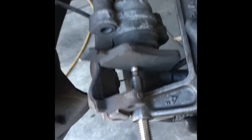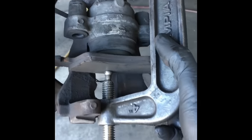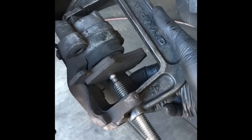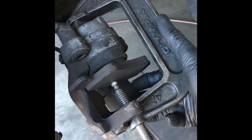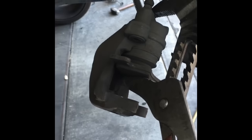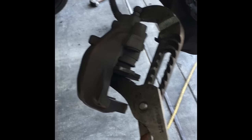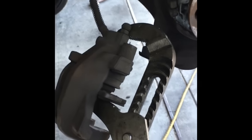While waiting for rotors to arrive, I'll show you how to compress the piston back into the caliper. One way is to use a C-clamp — leave your old pad on there and twist it in until it bottoms out. Another way is to use a large pair of channel locks and give them a squeeze to push the piston in.